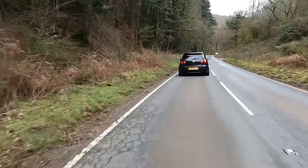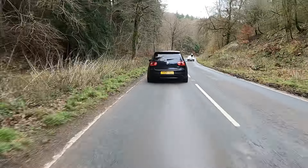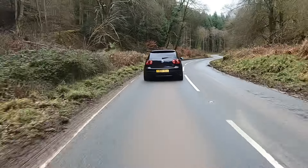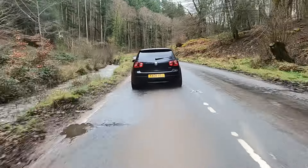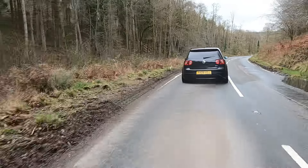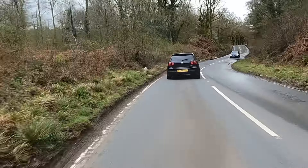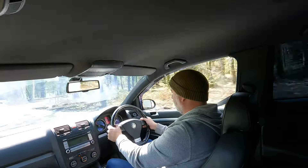There are bits of damp and wet down this road. The power that this puts down is really serious. Sounds absolutely intoxicating. The paddle shifts behind the steering wheel are working really really well. The steering's not the most communicative, but there's no denying it turns in and it's sharp enough.